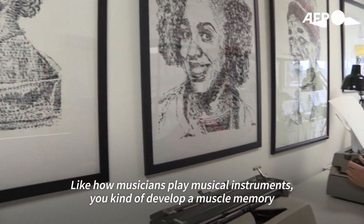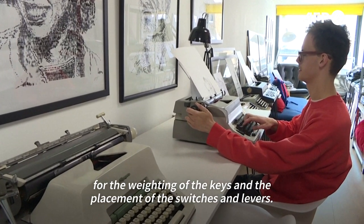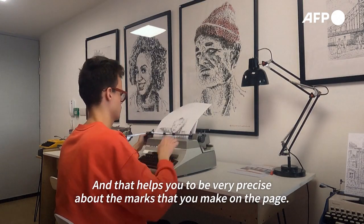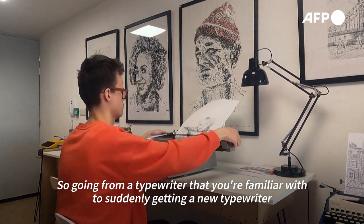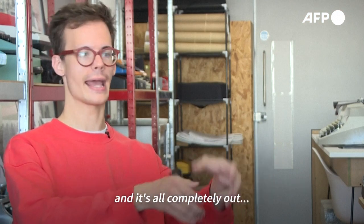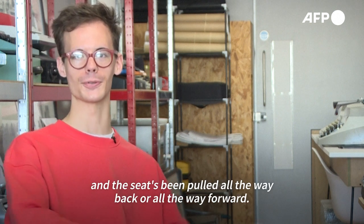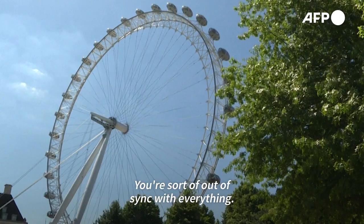Like how musicians play musical instruments, you develop a muscle memory for the weighting of the keys and the placement of the switches and levers, and that helps you to be very precise about the marks you make on the page. So going from a typewriter you're familiar with to suddenly getting a new one is probably equivalent to getting into someone else's car where the seat's been pulled all the way back or all the way forward — you're sort of out of sync with everything.